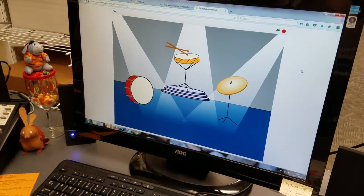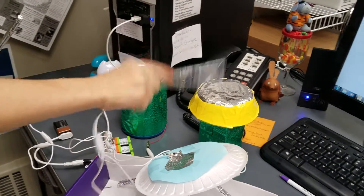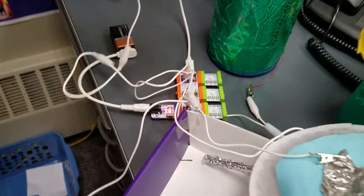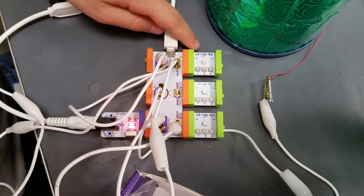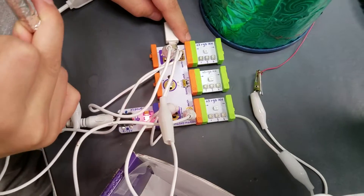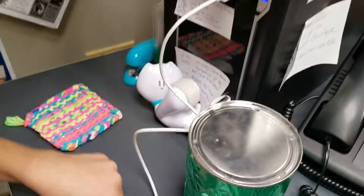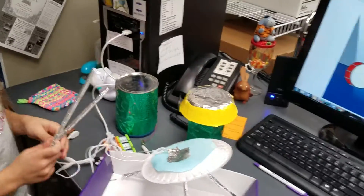Hit the symbol again. Alright, so tell me what parts you used over here. We used three of the RGB LEDs. And what is this cable doing? The cable is connecting to here — it connects it to the computer.